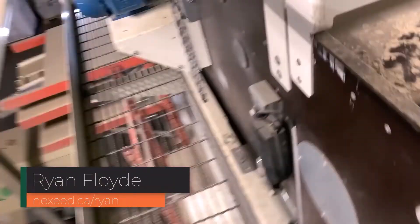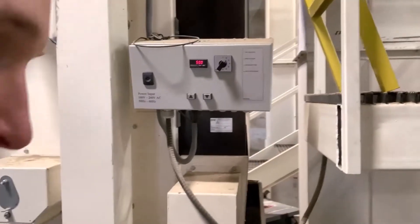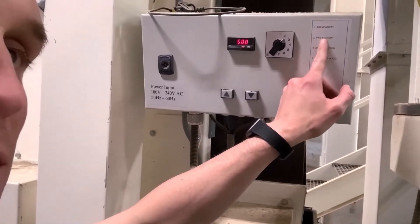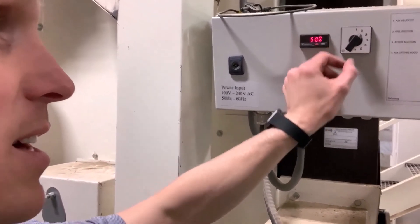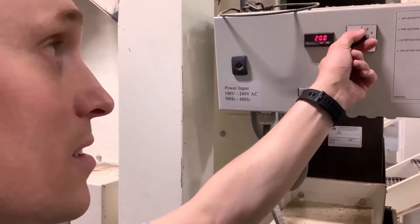So we talked about number one, number two, and number three — and there's also a number four. I'm going to run down and take a look at that one. Down at the bottom of the machine on the Delta, here's that control box. On the control box you have air velocity, pre-suction, after-suction, and the air lifting hood. We have control from zero to 99 on all of these, just by switching this button here.